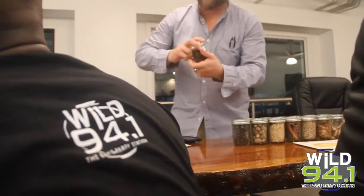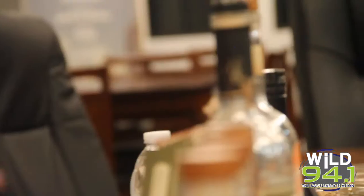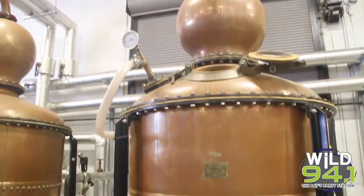What's up, it's the Nut House. We are live at the St. Pete Distillery at St. Pete. Our man Dan here is giving us a private tour, and we're going to go see how liquor is made.